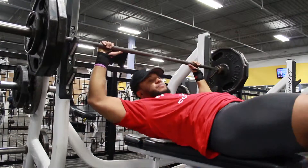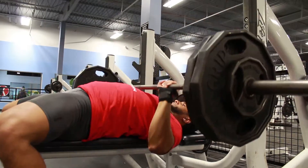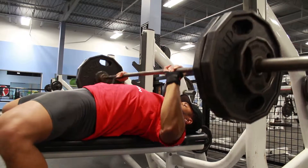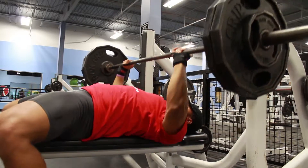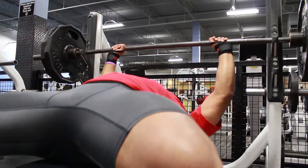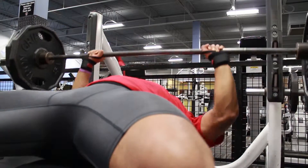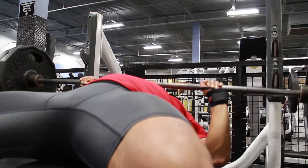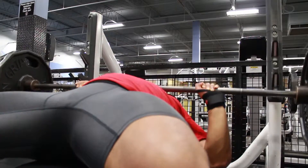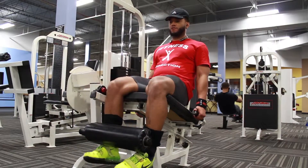Being about nine to ten weeks post my last pec strain injury, I had lost some strength. I also changed up my grip — brought it in a little bit more — so the whole dynamic of my lift has changed. I brought my projected max down to 315. I do feel a lot stronger so it might be above that, but Lane Norton incorporates a rep test every four weeks which helps determine your one rep max and gives you a new projected one RM. We'll see how that goes when the time comes.